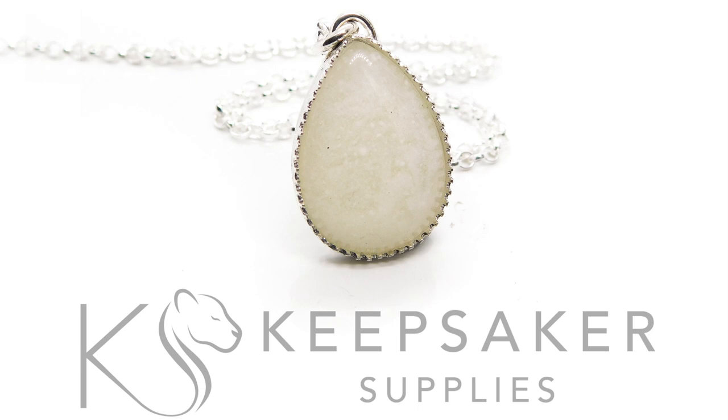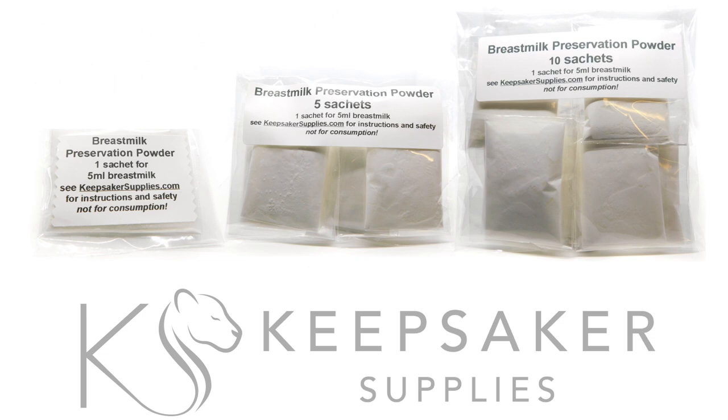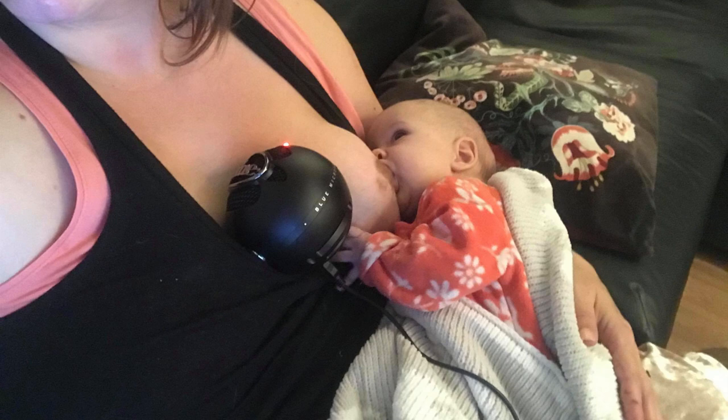Preserving Breast Milk with Breast Milk Preservation Powder from Keepsaker Supplies. I'm Nikki Kaminga and I started the Keepsaker Supplies website to provide other breast milk memorial artists with moulds, settings and tutorials. In this video I'll be telling you about my own breast milk preservation powder. I'll show you how to preserve breast milk using one sachet of powder to just 5ml of your client's milk. You might like to know that as I'm doing this voiceover I'm breastfeeding my 8 week old baby Lexi.